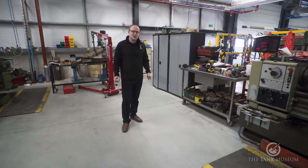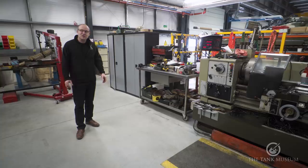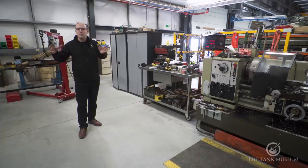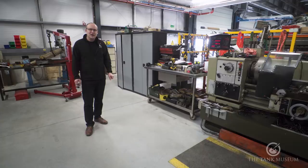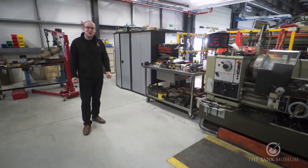Without the machine shop we'd have to farm all this work out, which wouldn't be cost-effective. So that gives you an overview of what we do on a daily basis here at the Tank Museum — from serious suspension overhauls to more basic maintenance, all important for keeping our roughly 55 running vehicles going throughout the season. Where needed we bring in outside expertise to get the best results. I hope you enjoyed this episode; if you'd like to subscribe to our Patreon scheme please do — it really helps us do the work we do.